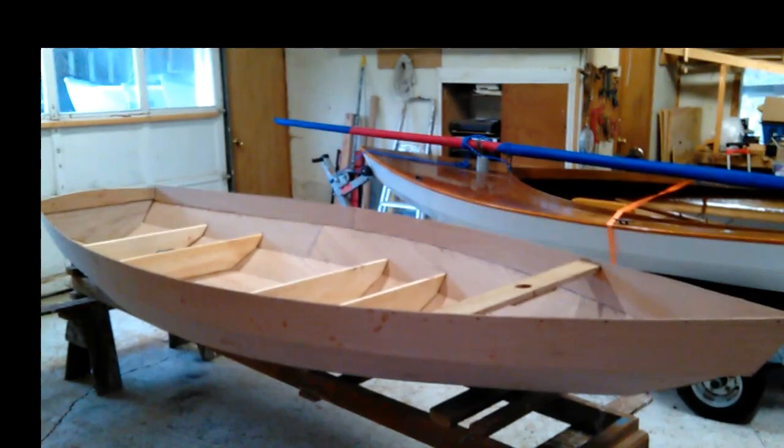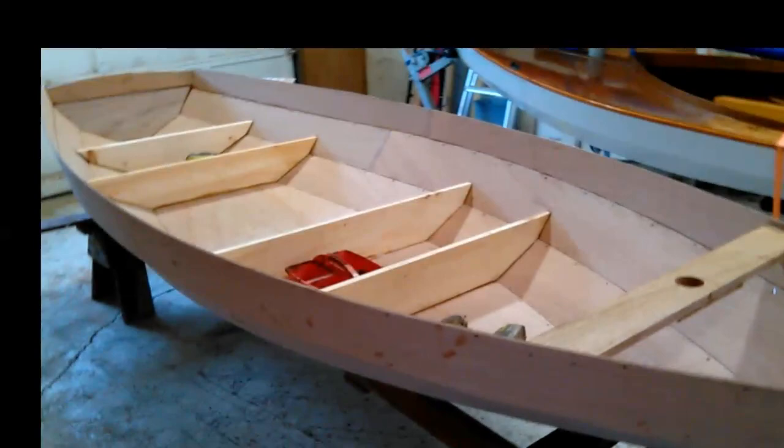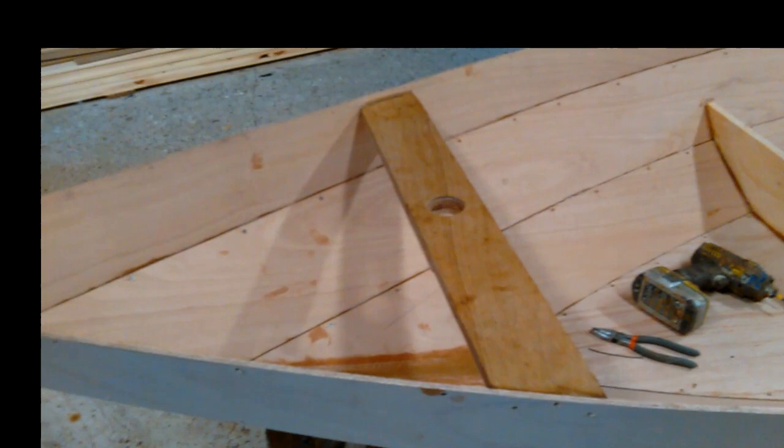I did a test fit — had it all together with the decks on and the seats in and all that stuff as a dry fit. I liked the way it looked, so yesterday I took it apart and put it back together with glue. I put the bottom down, then seat supports on that, and then planked it. I did decide I wanted some basic sailing ability, so this is a mast thwart.